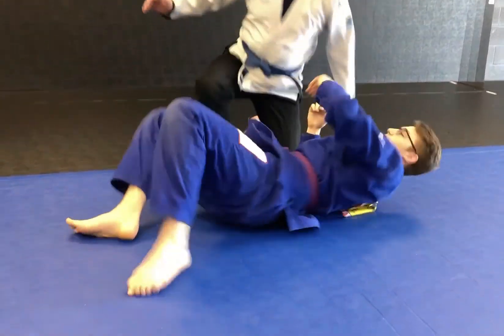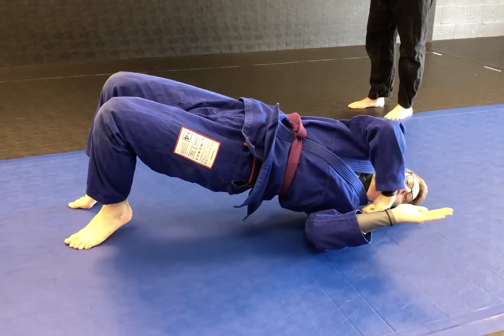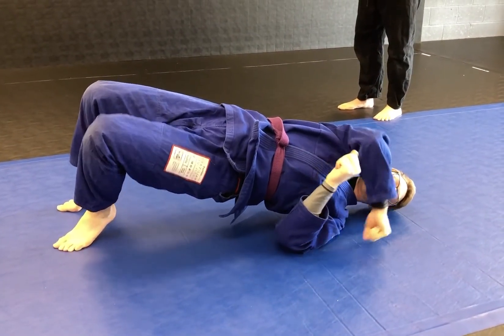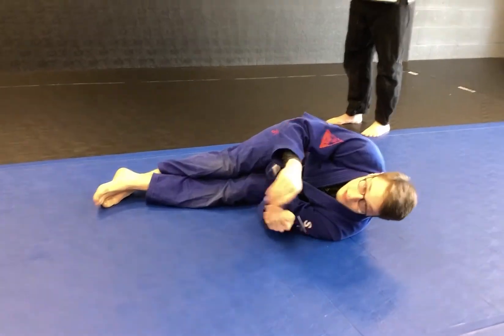This leads into our next move: shrimp. What's my shrimp look like? Hands up, big bridge to my shoulder — now my shoulder is my pivot point. That means my shoulder is gonna help me move on the mat. My feet are gonna push my bottom away, so I look like a shrimp.